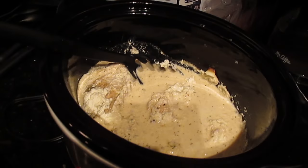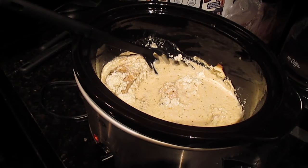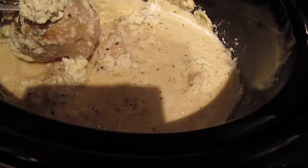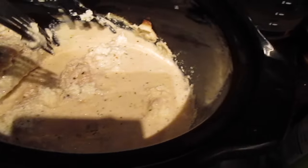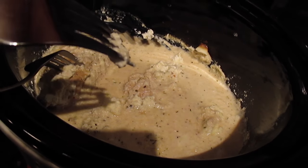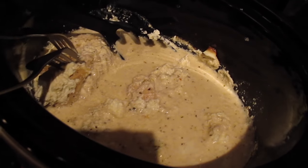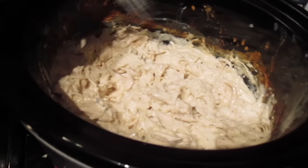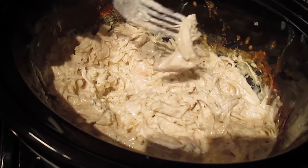It's been three hours since I started, and this is what it looks like. As you can see, the breasts are still whole, so I'm going to take two forks and shred the chicken. I'll show you what it looks like when I finish. Okay, this is how it looks now — I've shredded it all up for the most part.